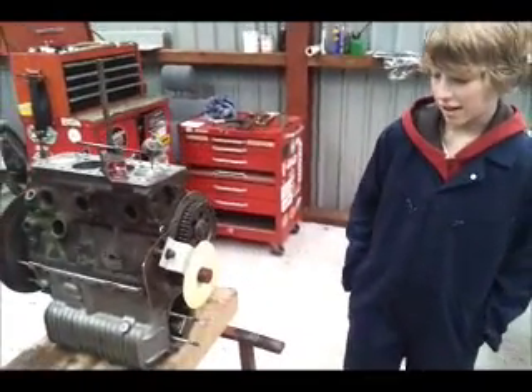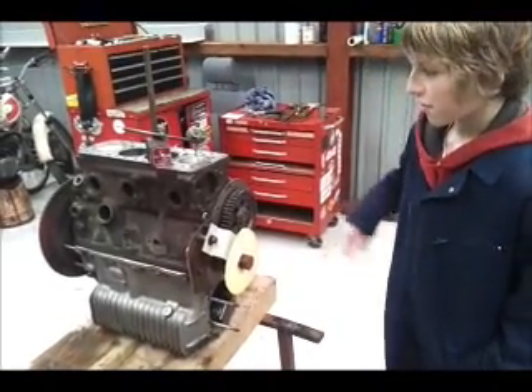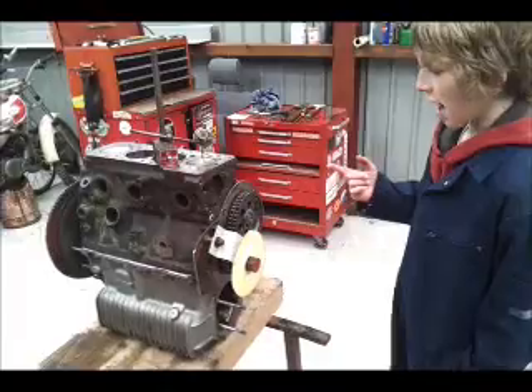Today we're checking the camshaft timing of this 1318 mini engine. To do this we need a protractor and a DTI.